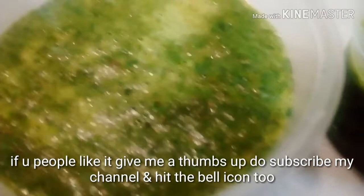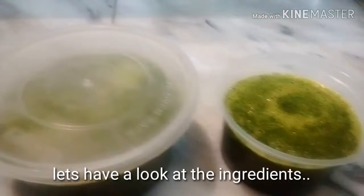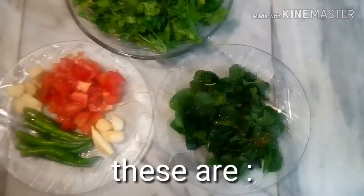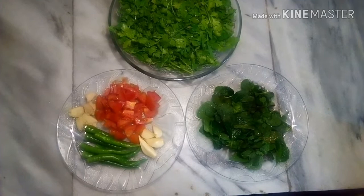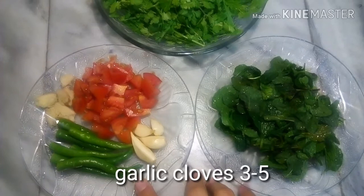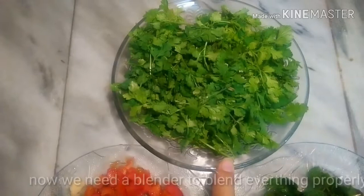Let's have a look at the ingredients — they are very simple and easy. We need freshly picked mint leaves, almost one cup; five to seven green chilies; three to five garlic cloves; one inch cube of ginger; one medium sized tomato; and coriander leaves or cilantro.